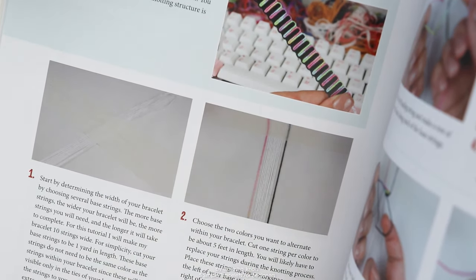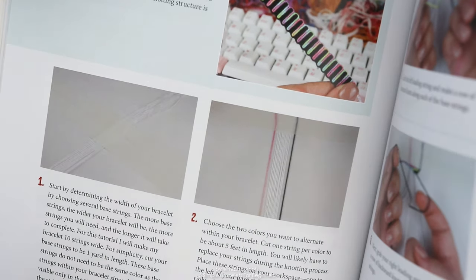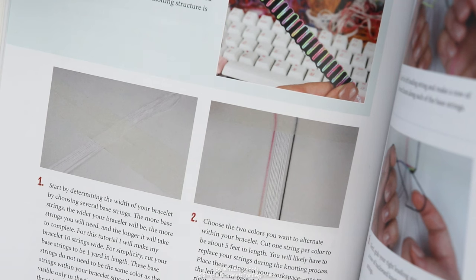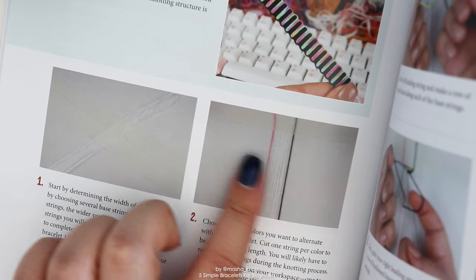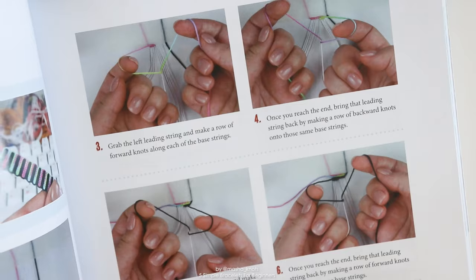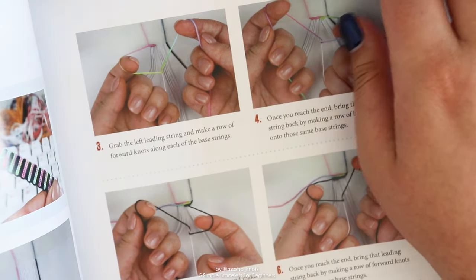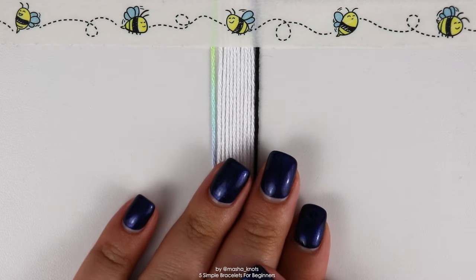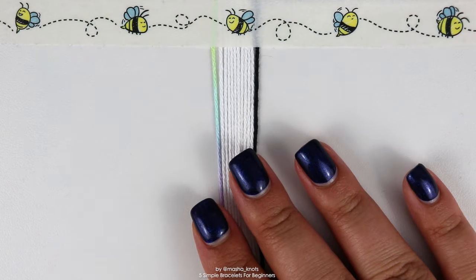Mine are going to be black and this pastel rainbow multicolored string. Using multicolored string within the vertical wave bracelet is a great way to spice things up. These strings are also going to be about a meter in length. You'll be replacing them as you go along because these are the leading strings — put one off to one side and one off to the other side of the base strings. The rest of this chapter section includes photo tutorials on how to create this bracelet, so you can find all the information you need in the book.